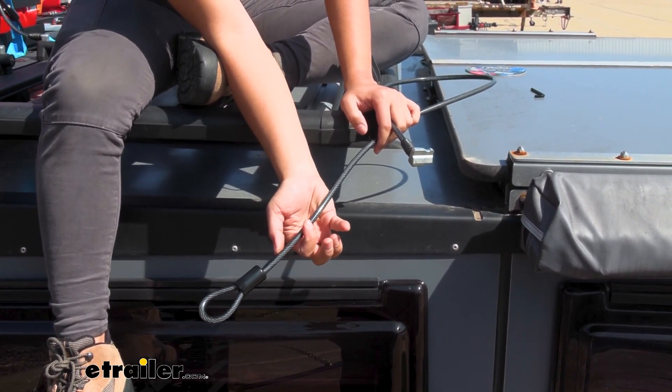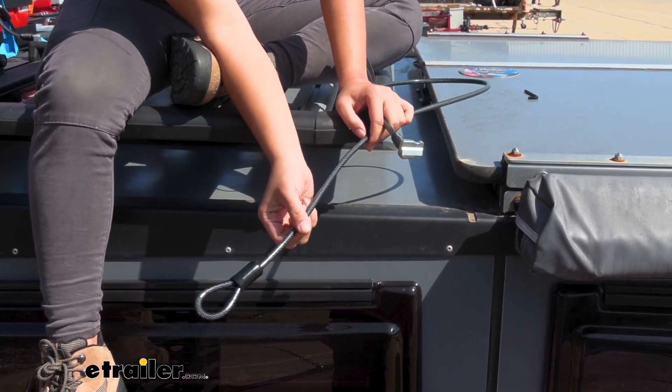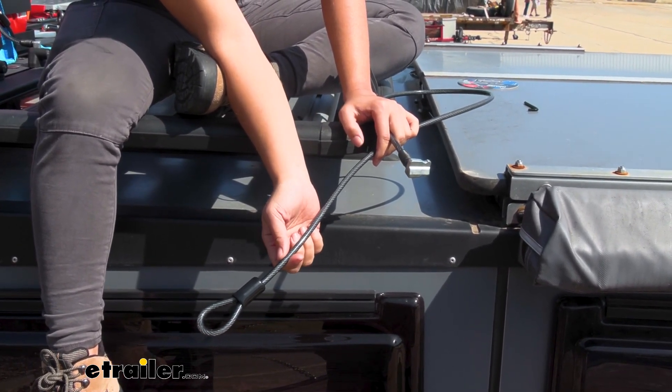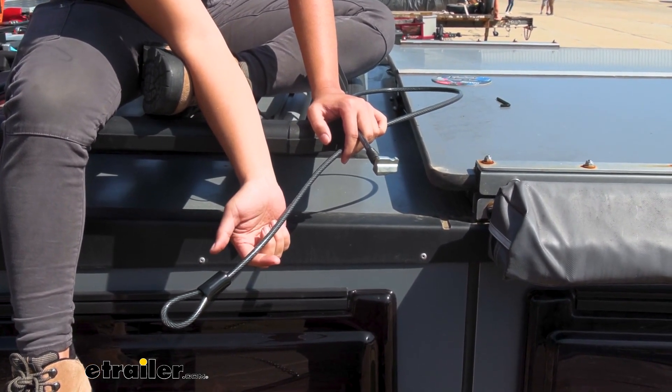The cable is 8 millimeters in diameter. You can see the braided steel cable makes up most of it, but you also have a PVC coating wrapped around it. That PVC coating helps it stay weather resistant while also preventing your cable from scratching up your gear.